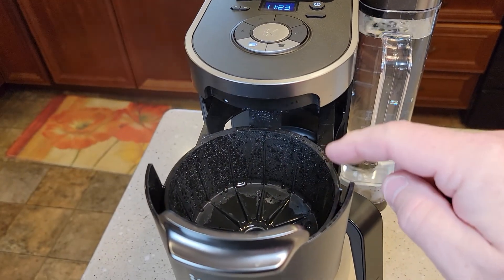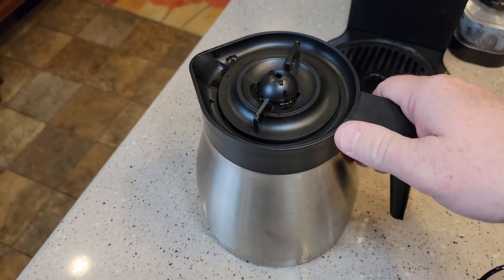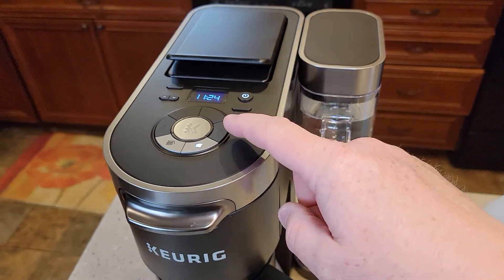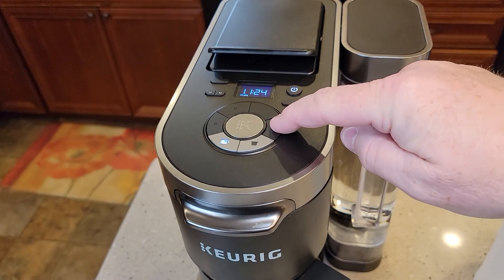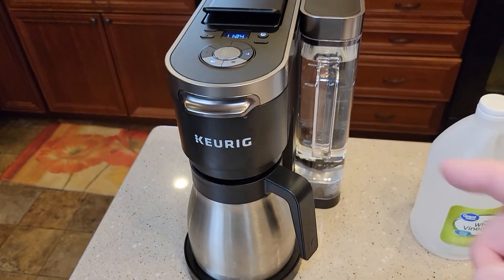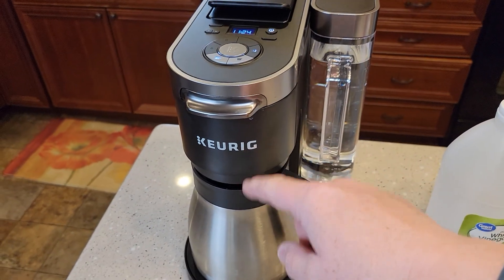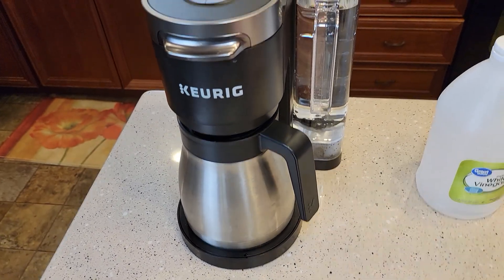Make sure I've cleaned out the drip tray too — it had some vinegar in there. Make sure there's no K-cup and the coffee pot is empty. We're going to do the coffee maker side first — three full reservoirs of water through the coffee maker side, then four 12-ounce brews on the K-cup side. I'm going to hit the coffee maker side, 12 cups, and brew. That's going to take about 10 minutes per pot, so about 30 minutes for just this rinse on the coffee maker side — three pots total.